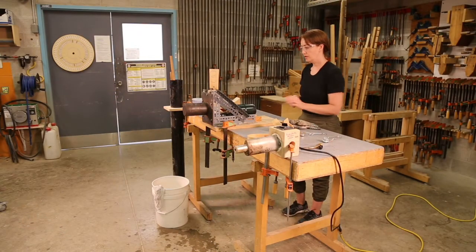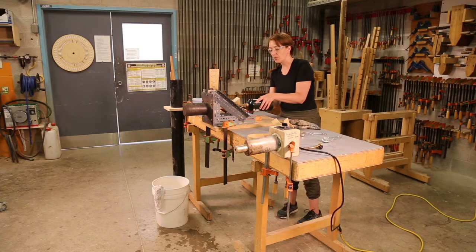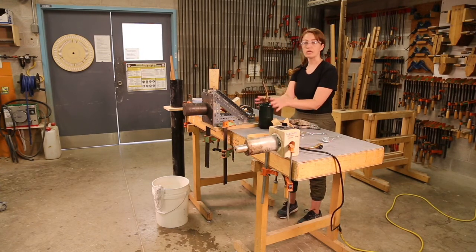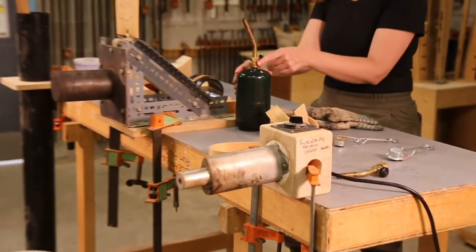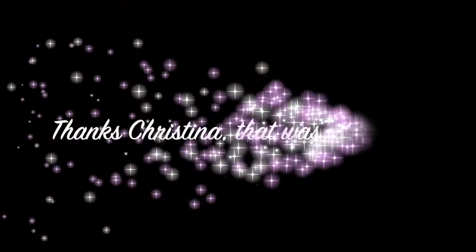Once you're done, you can disassemble the hot pipe vendor. Just slowly pull out the propane and turn the dial down so it's off. It's going to be a bit hot, so let it cool — you can sit it out on the table. Once it's at room temperature, you can remove the nozzle and put it away.